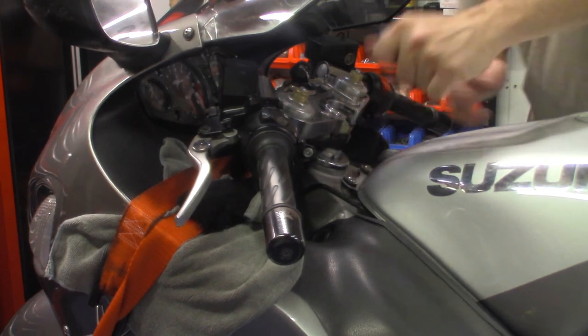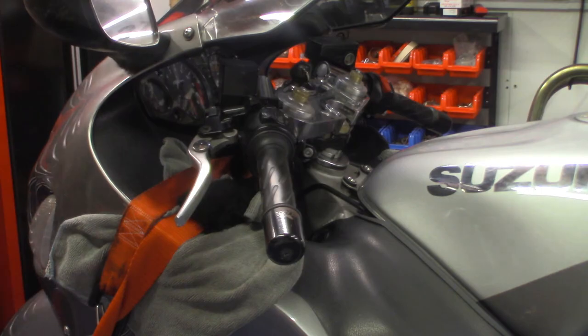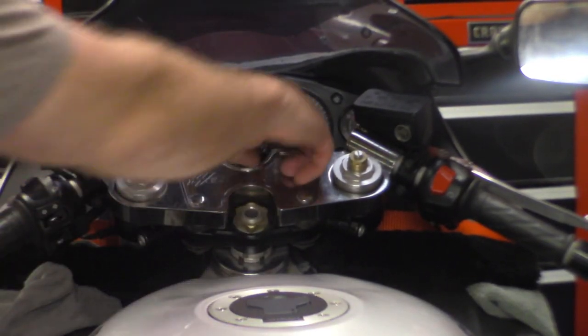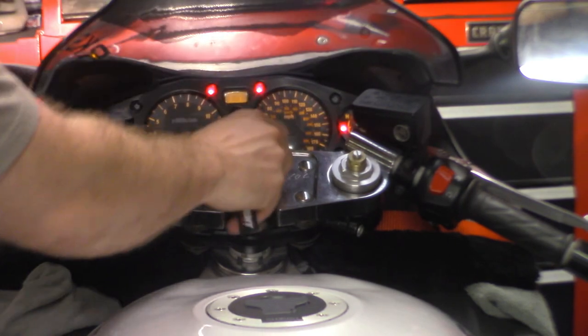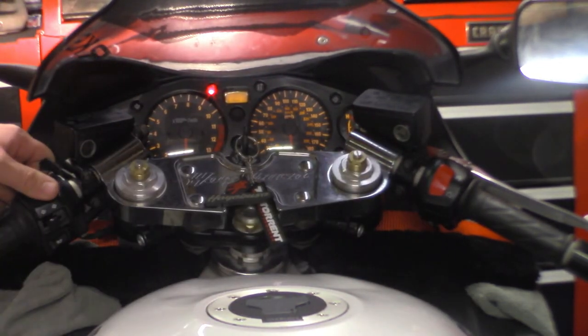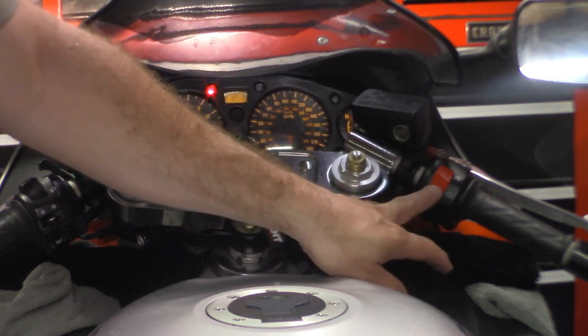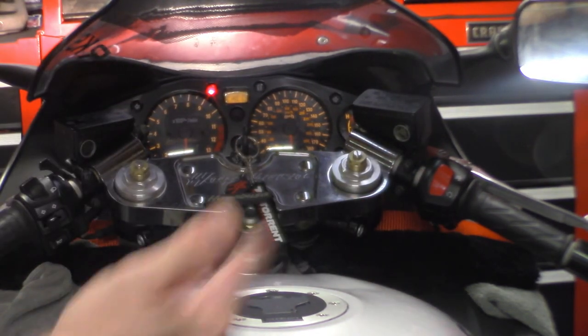Let's try to start it — it's cold, so we'll see if it affects the start at all. Let's get this puppy fired up. Fuel pump kicks on. If you ever have that problem on this bike, the fuel pump doesn't activate until the start switch is hit. You can hear it running.